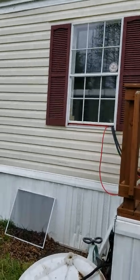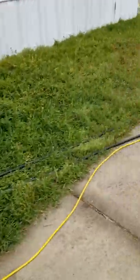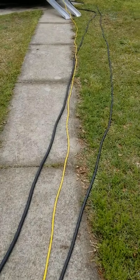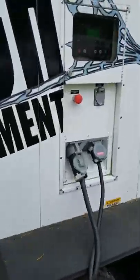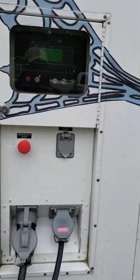We run the cables from the window as we tape it up and seal it, all the way down to the sidewalk and into our unit where our control panel is for the entire job.